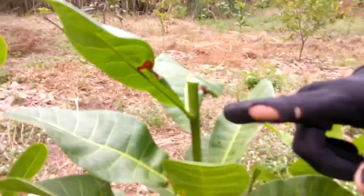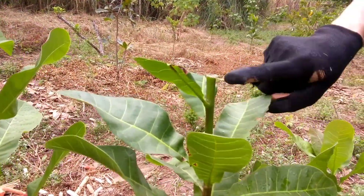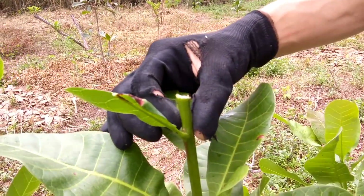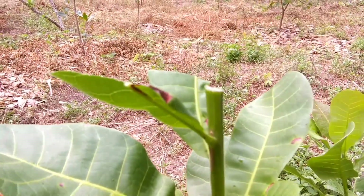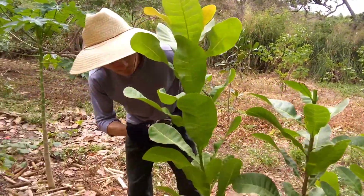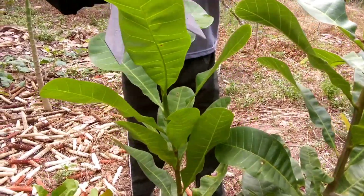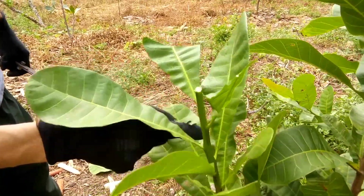Como eu acelero esse processo de sair novos galhos? Eu pego a folha, corto ela no meio, deixando um pedacinho. Por quê? Porque isso vai fazer com que essa seiva não vá somente para a folha, mas vá para esse broto que está nascendo. Tem um broto bem pequenininho nascendo, ele vai crescer em novos galhos. Do mesmo modo vai ser esse — vou procurar o local ideal, vai ser bem aqui. Aqui embaixo também, nessas folhas, vão nascer outros galhos.